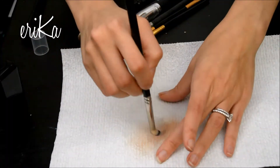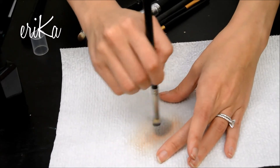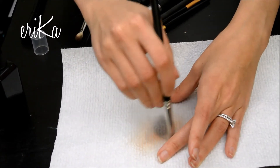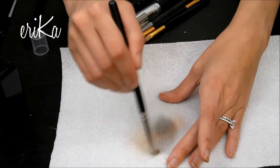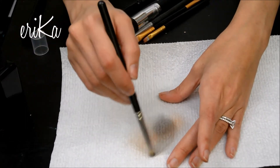Now I'm on to the next brush and I am putting it on the same spot just so that I get a little bit more of the spray on it because it's already wet there. That's just something that I like to do, but you can go anywhere on the paper towel — it'll be perfectly fine.